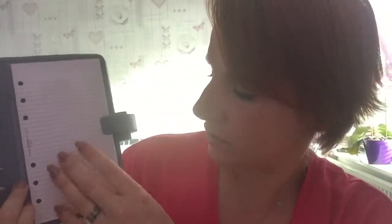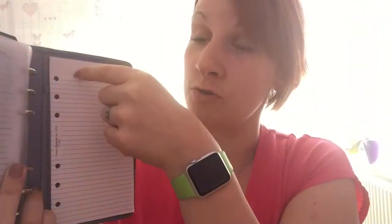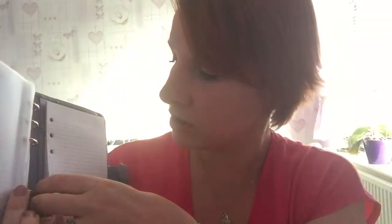You then have your standard notebook at the back. Not yet have I found a notebook that fits in the back like that one. On personal size originals you have just what I call a shopping list pad, and those are really easy to get hold of, but these notebook ones I don't know where to get them from. If anybody knows, please let me know in the comments below — that'd be fantastic.